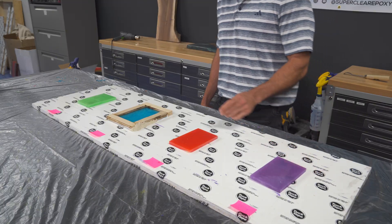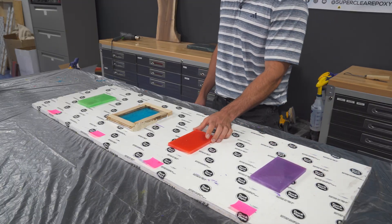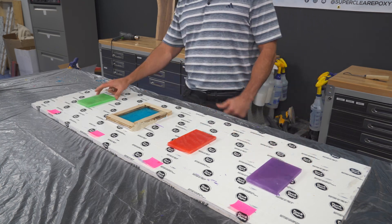Three days later, we came back to check on the results. We demolded three out of four projects but left one stuck to the board. Can you guess why? Let's break it down.